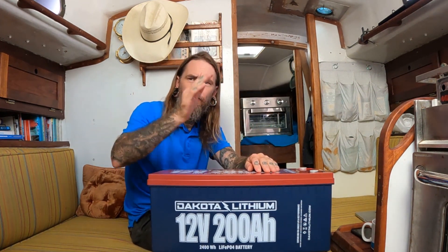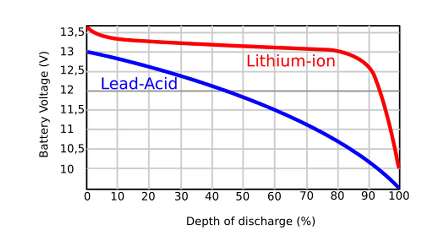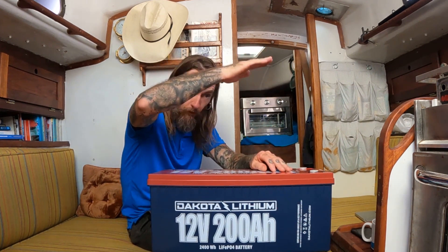Another benefit is there's no voltage drop curve. With lead acid batteries, as you deplete your battery bank — say down to 70% — you'll see the voltage drop from 12 volts down to like 10 volts. Your lights get dim, they flicker, some instruments can't even run at that low voltage and just shut off. With lithium, it maintains a stable power curve all the way down to almost zero, so you have 12 volts throughout — which is pretty fantastic.